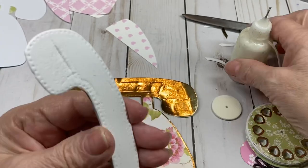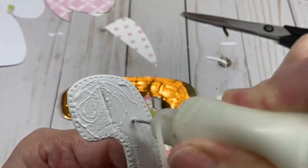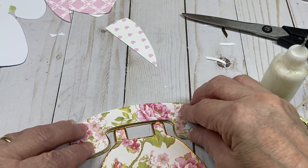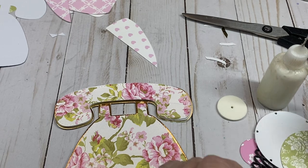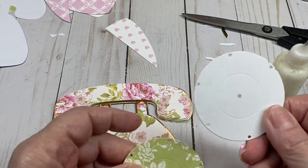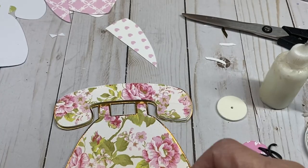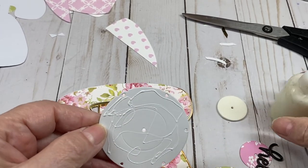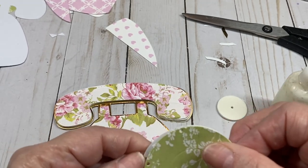Once you get that nice and straight, attach this to your phone front base. Now we're going to work on the dial. I have regular cardstock and designer paper cut from the retro foam. Put these two pieces together — there's a heart with a little groove on either side that matches to line them up easily.